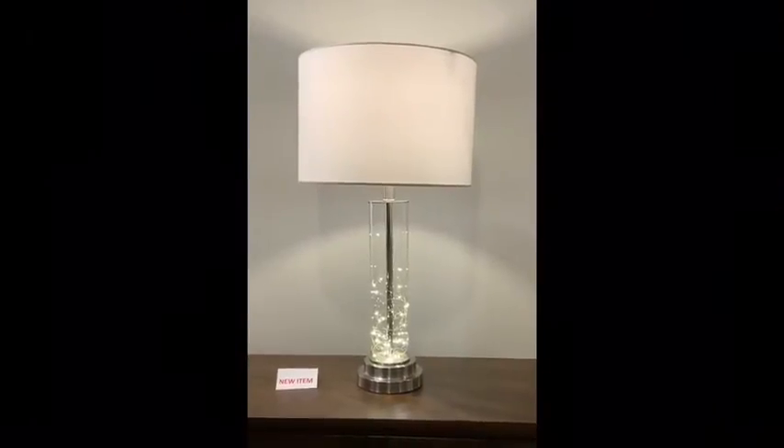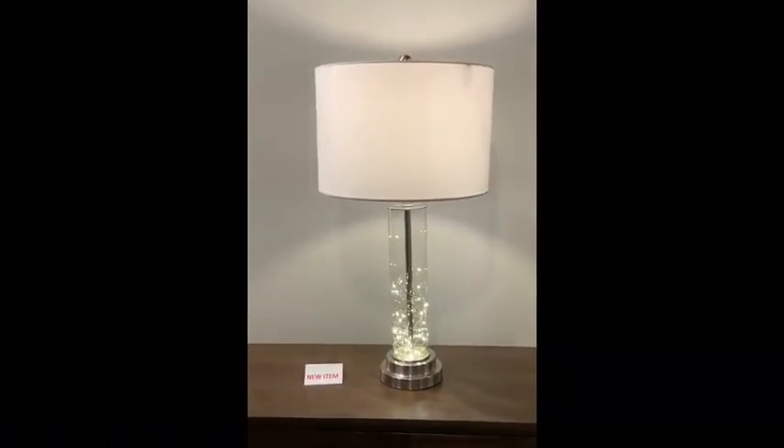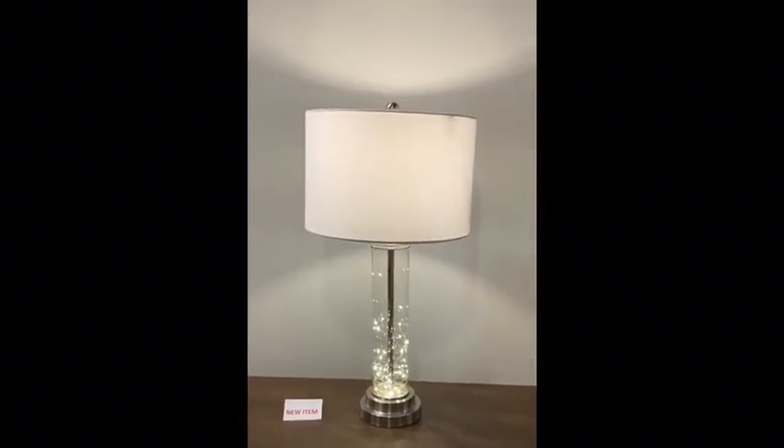This brushed steel 29-inch table lamp is complete with a clear glass and LED screen light.